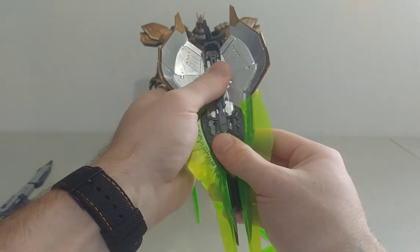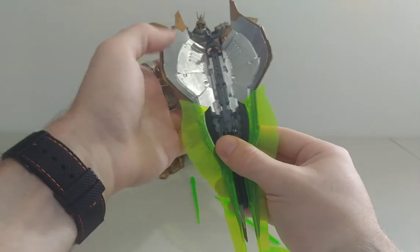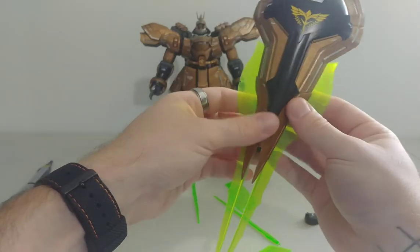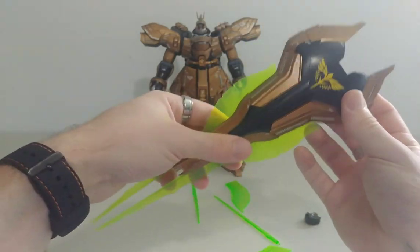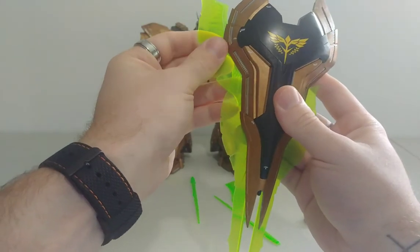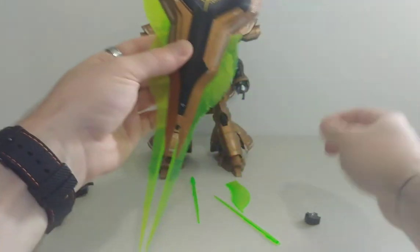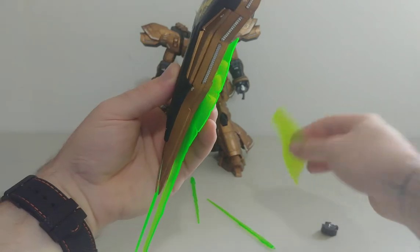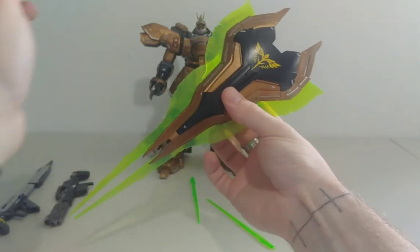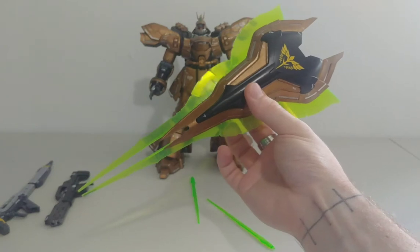Then you close it and you have the blade like this with the throwing laser. If you want to add a little bit to it, you can put both lasers on like this and slide it in — and there you go: a very cool looking laser shield. I usually display him with the shield like that.